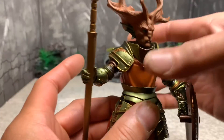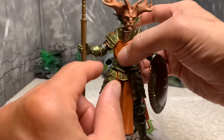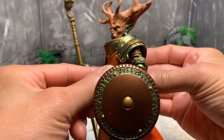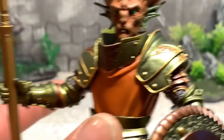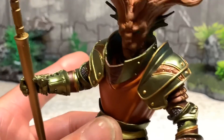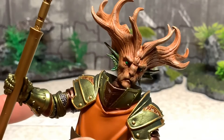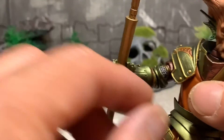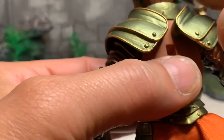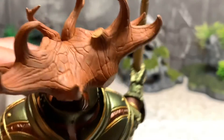One head sculpt, one set of hands — same as all of them. He has leaves for ears — let's look at this head sculpt up close. Look at that, it's sweet. He has sort of a feline face, and broken-off branches as antlers — you can see them. Very nice. They are truly unique pieces.